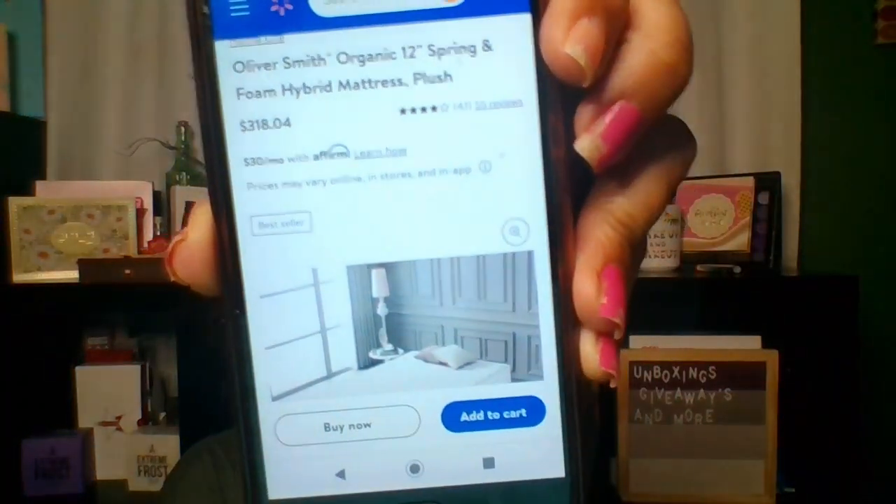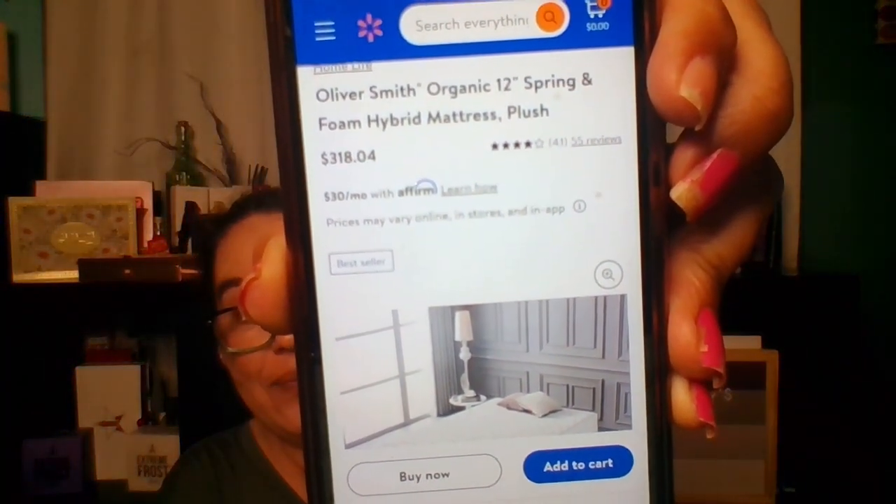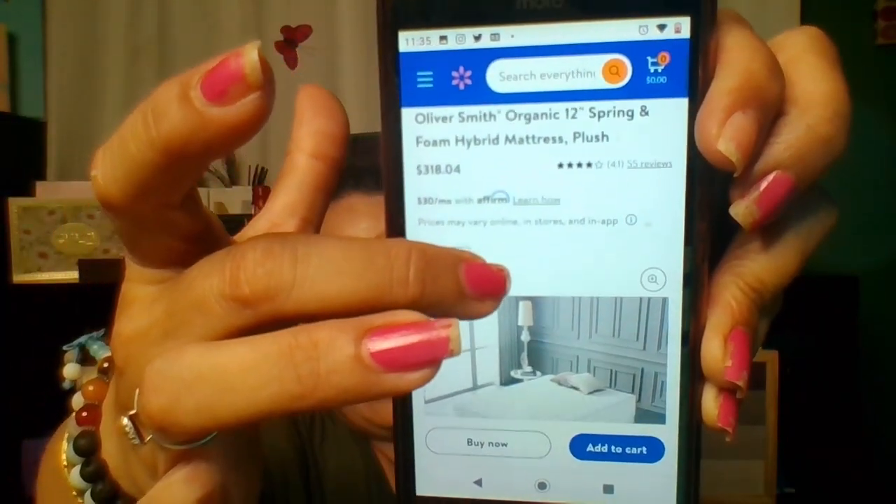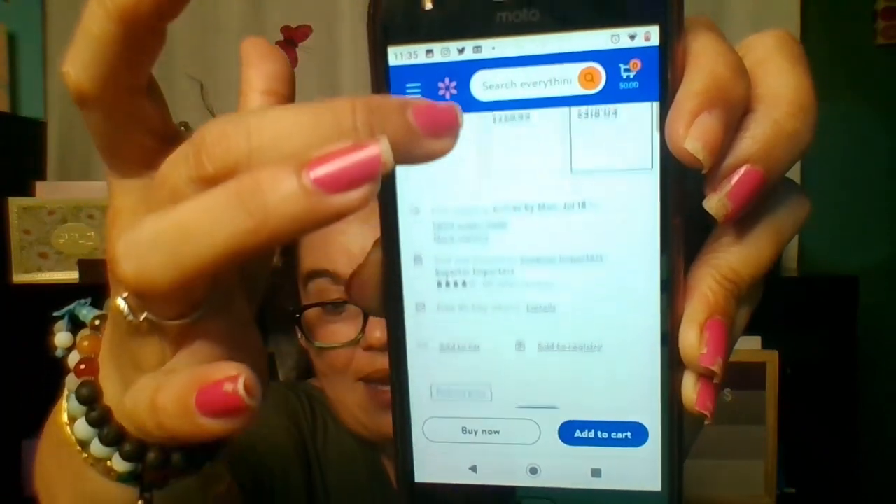Make sure you guys are sharing me out — I would love that so much. I hope you guys enjoyed this review on my bed in the box I got from Walmart. It is the Oliver Smith Organic 12-inch Spring and Foam Mattress — right now they have it for $318. They have different sizes and I love it, you guys. If you're looking for a new bed and something inexpensive, check it out. I hope you guys have a wonderful, fabulous day. Stay safe out there, and I will see you in my next video. Bye, everybody!